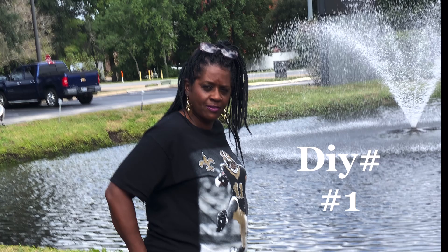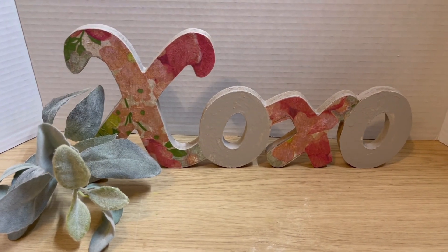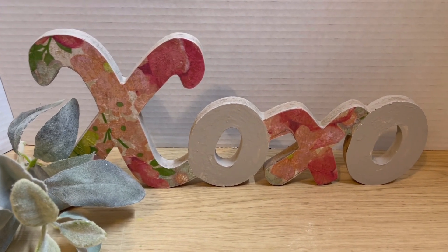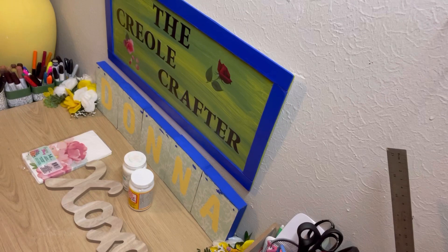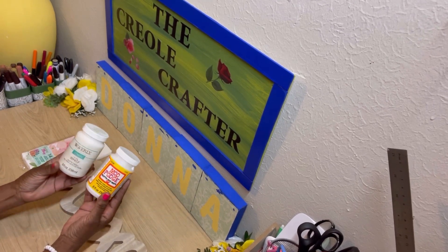Hello everyone and welcome to my channel. My name is Donna and I am the Creole Crafter. I'm starting my spring fling collection and this is DIY number one.